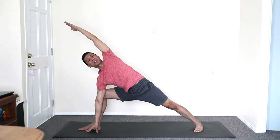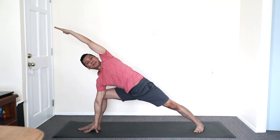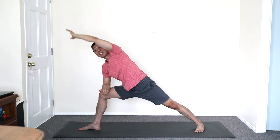Stretch the right side. You may angle slightly inward or you may go flat. To modify, forearm is always an option. Beautiful. Both hands to floor.